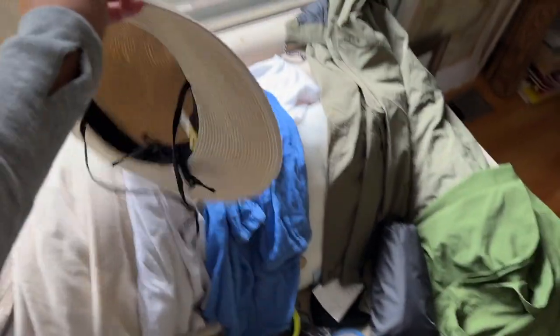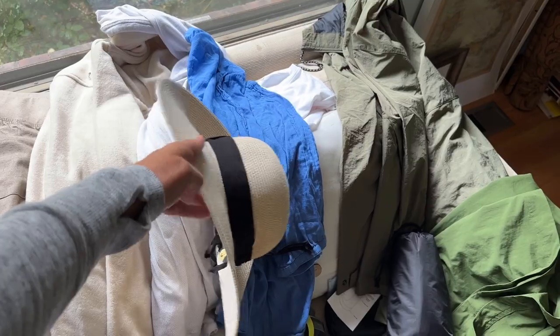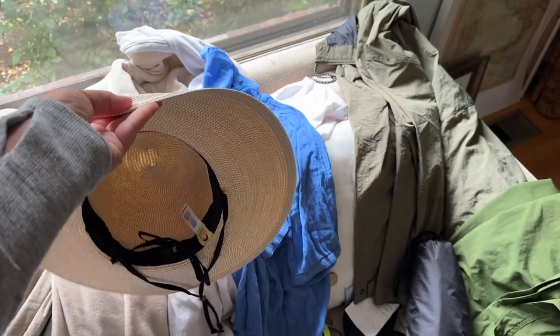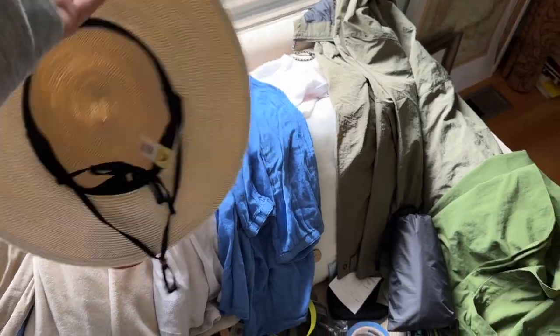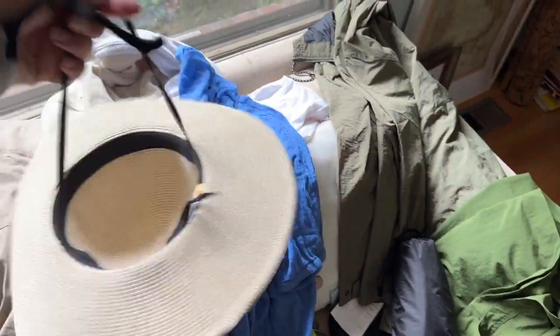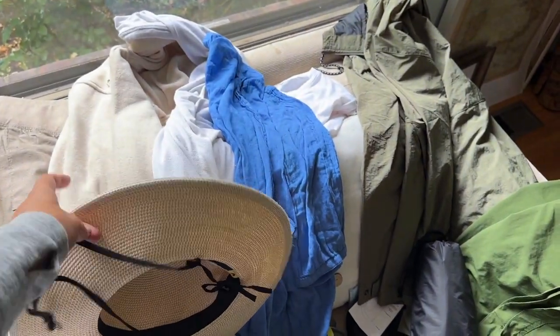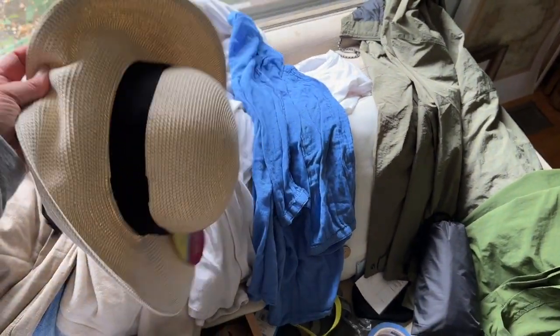First of all I've got a hat — just bought this at Costco for about 15 bucks. I think I look pretty ridiculous in it but it's SPF 50 and it has a little toggle so you can put it around your neck so it doesn't blow off when you're in the back of a jeep, because that's usually how you see animals in Africa.